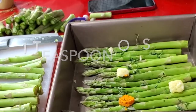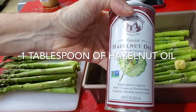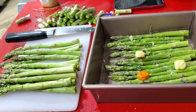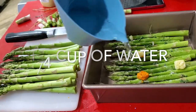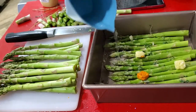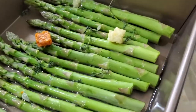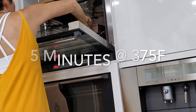First thing we're going to do is cut the woody ends of our asparagus. Then we're going to place them in a baking pan, one next to the other without putting them one on top of the other. A couple of cubes of garlic and one of turmeric, then a splash of hazelnut oil. Finally, we're going to add some water and this is going to create some steam and cook them much faster. Then we place them in a preheated oven.